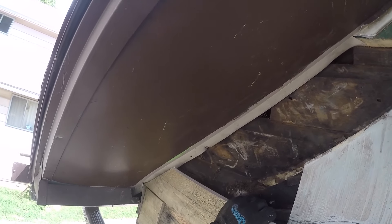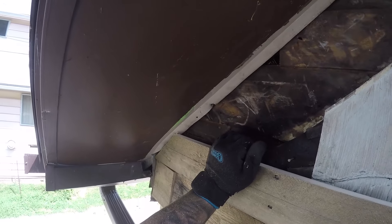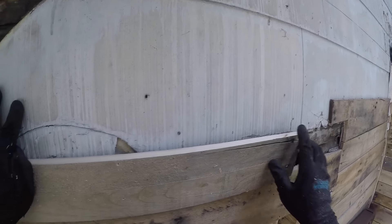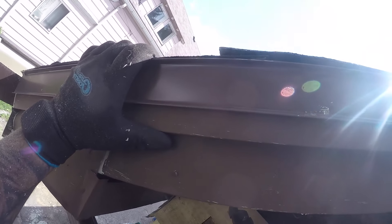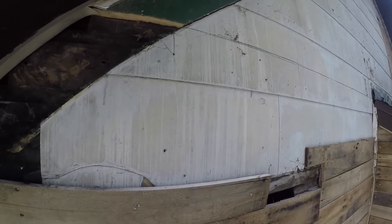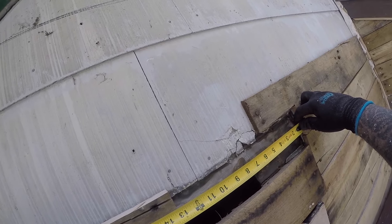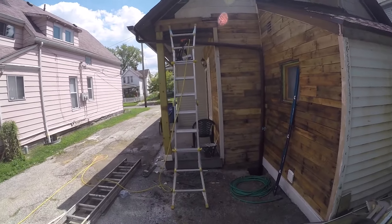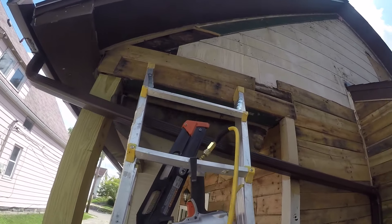Looks like that will work. We are going to dig that in there as much as we can and nail it. I'm not going to go crazy with these nails because I don't want it to split. Give this measurement — looks like that is going to be 13 and a quarter. There we go, and that should close in that little piece right there. Then we pretty much keep going up until we get to that line that I made.